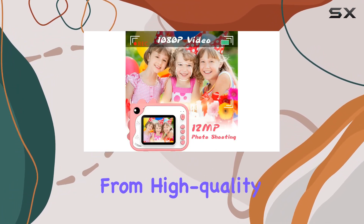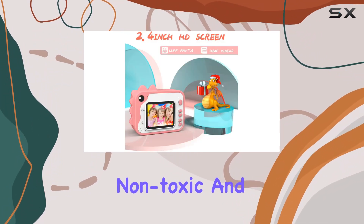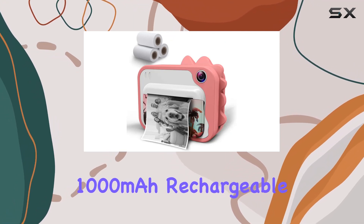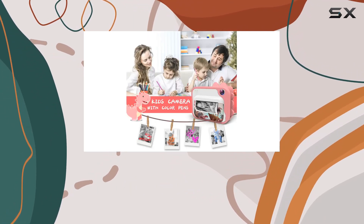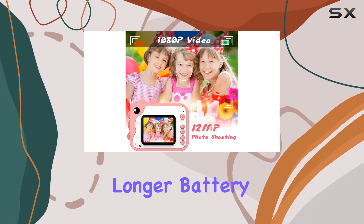Built with quality in mind, the Shining kids camera is constructed from high-quality ABS material, making it impact-resistant, non-toxic, and environmentally friendly. The 1000 milliamp-hour rechargeable lithium-ion battery provides three hours of continuous use, and the auto power-off feature ensures longer battery life.